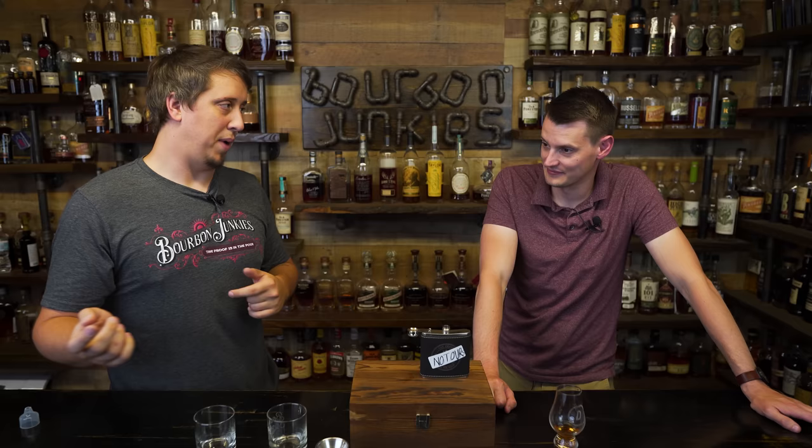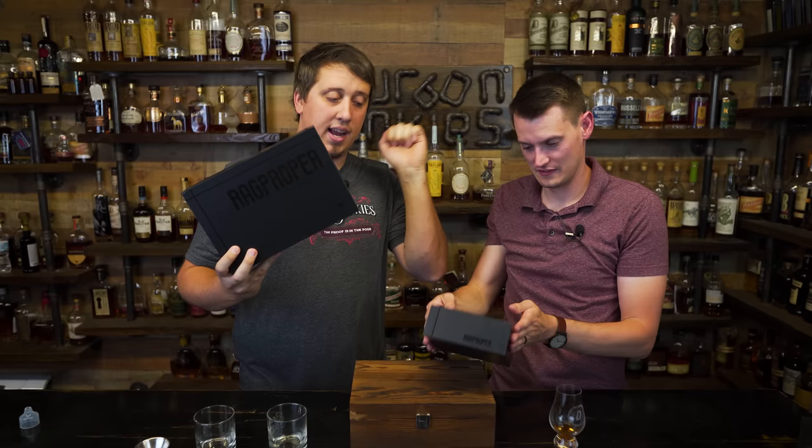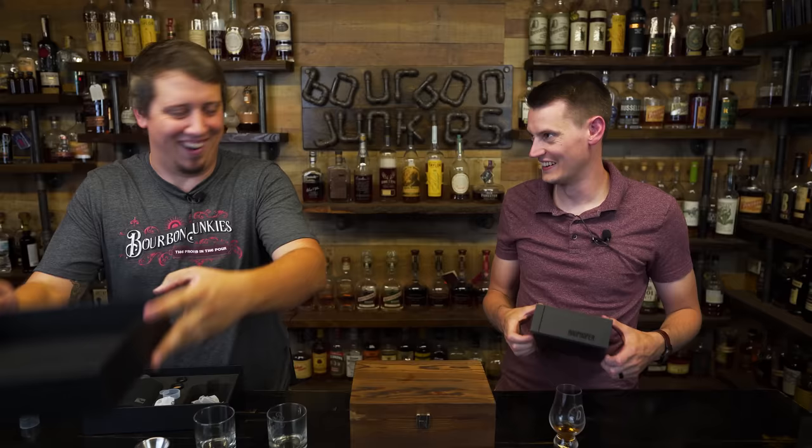Rag Proper sent us some flasks. Do you want to start with packaging? Because packaging is on point, if we're being honest. They sent us two different versions today — this is the single and this is the double. It holds together well. This is the wax seal.